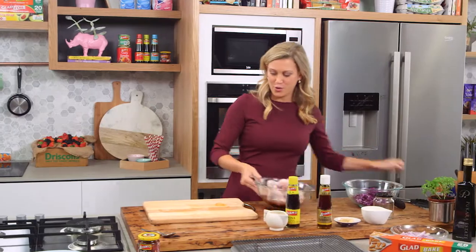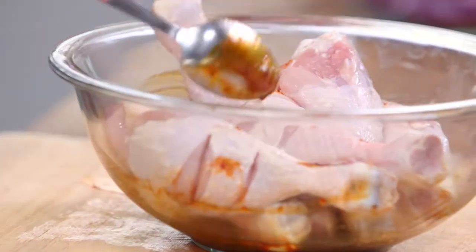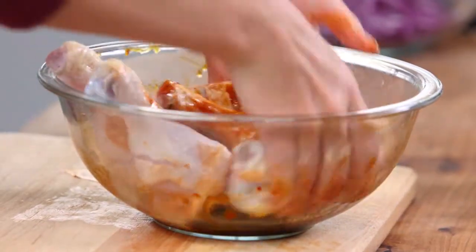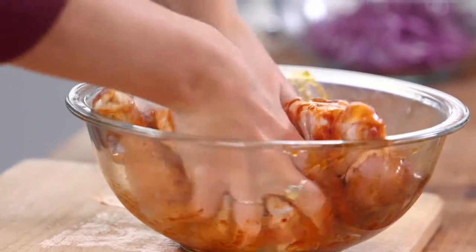Now we'll give that a really good mix coating it. I actually don't like to use a spoon because that takes forever. If you want to really get that marinade into the slits, dig in with really clean hands and give that a really good massage.